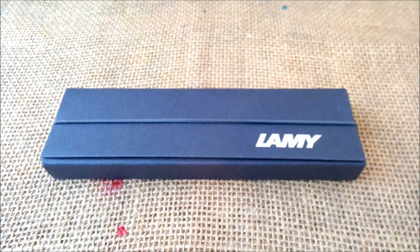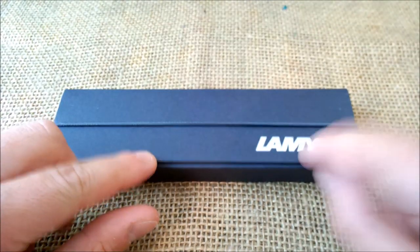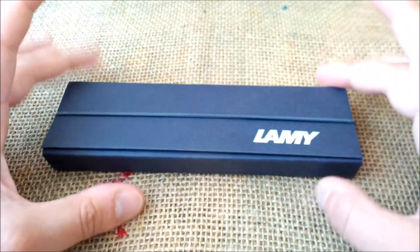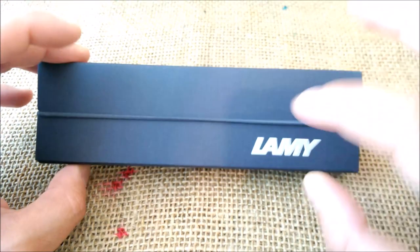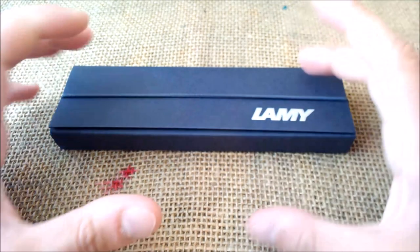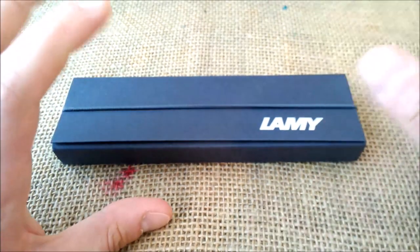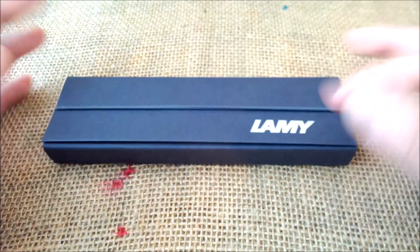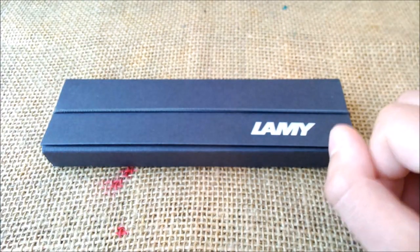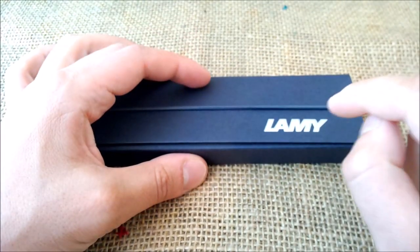Hi, welcome back to my YouTube channel. Today I'm going to talk a little bit about Lamy. This is not a review, so I won't be doing any writing samples. I'll just be talking about the Lamy Safari special edition strategy that Lamy is following. This is just my opinion — I didn't speak with Lamy about it. I don't care for the box; it was just here to illustrate that I'm going to talk about Lamy.